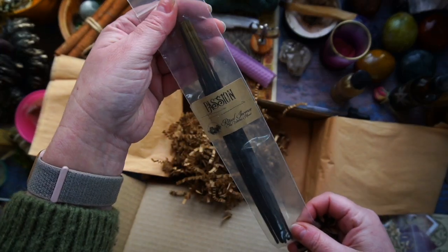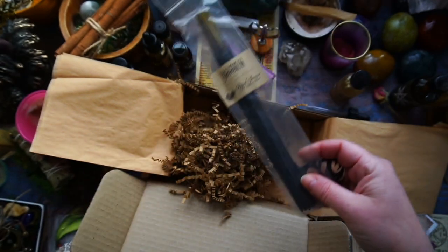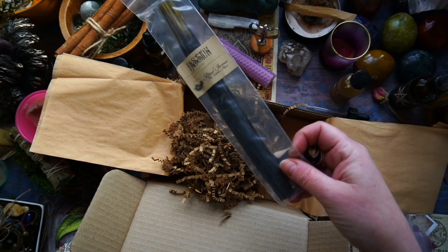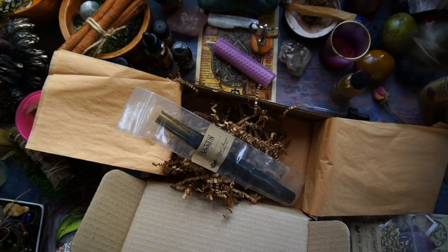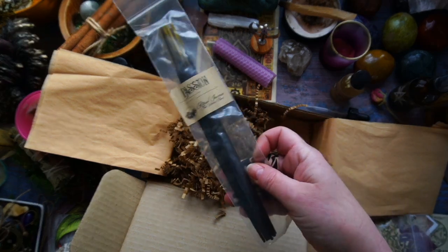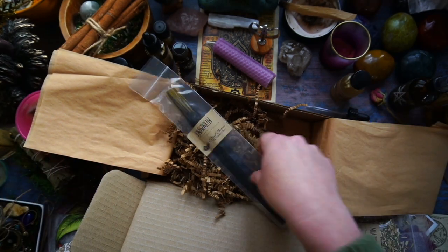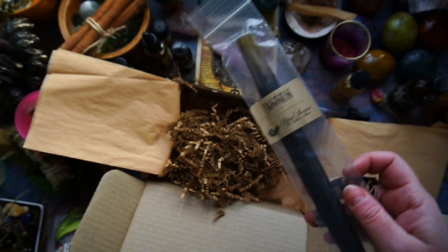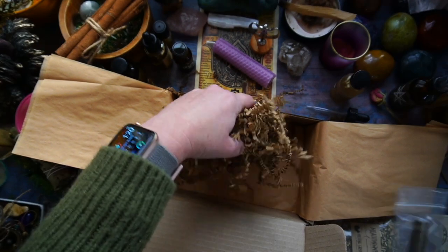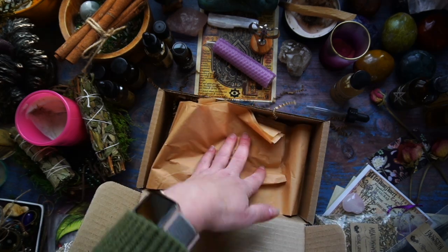Then we have the Passion Incense Sticks. I've been burning a lot of incense sticks recently, which is unusual for me because I typically like to work a lot with hydrosols and use natural botanicals in my practice. But lately I've been burning a lot of this to counterbalance the smell of smoke that comes from the wood fire — we're in the height of winter here. Using a fragrant smoke tends to help.